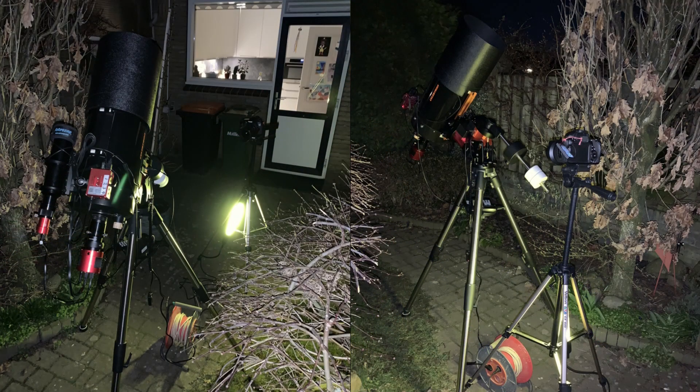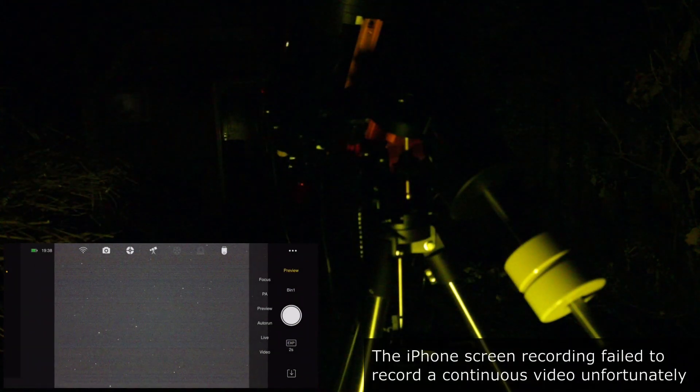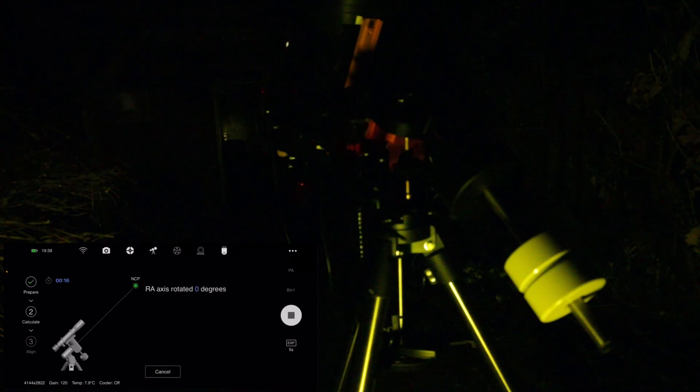Here we are — it is dark, at least in the sky. It's a bit weird to have a light aimed at my telescope, but otherwise you wouldn't see anything. I have the telescope pointed to the home position and now we can go into polar alignment. I have set my exposure to five seconds, which always works for me. We'll press the play button and it will start shooting a five-second exposure.